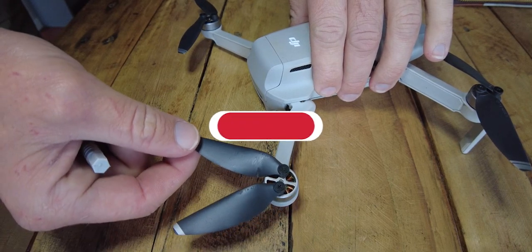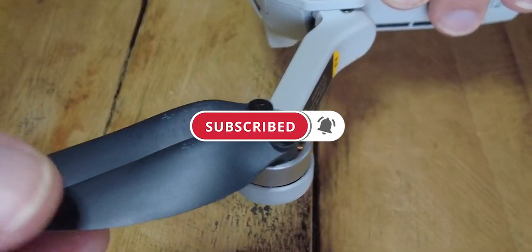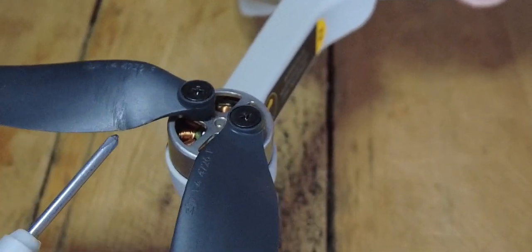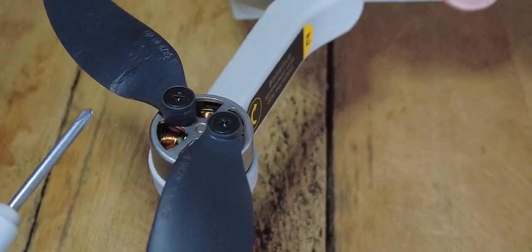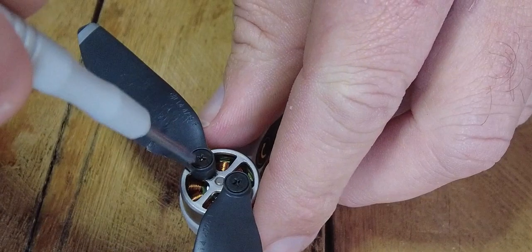Let's go and take a look at the motor as well as the propellers, and sure enough here we can easily see that one propeller has got some damage on it. I'll explain a bit later on what could possibly have caused it and what the easy solution could be, but first let's just quickly remove this propeller.